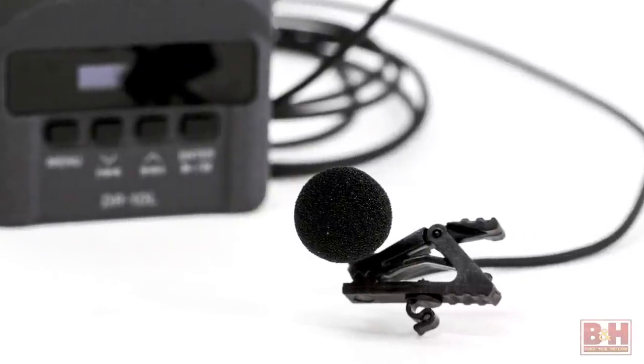For example, now I'm using the DR-10L with this Countryman B3, so you can hear how that sounds in comparison to Tascam's supplied lav.